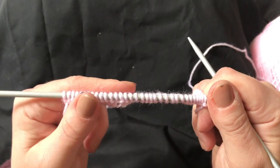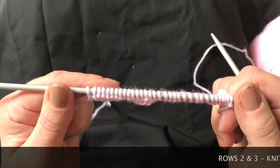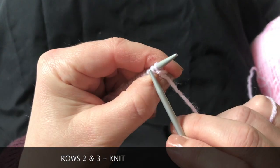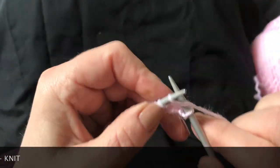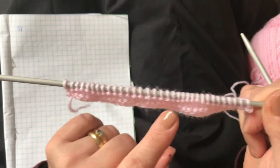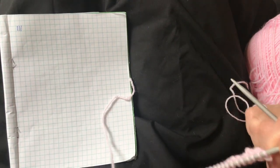You'll see from the pattern that actually the first, second, and third rows are all knit rows, so we'll go ahead and knit those next two rows. We now have our first three rows done in knit stitch, and I've marked them off on my page to remind me where I am.